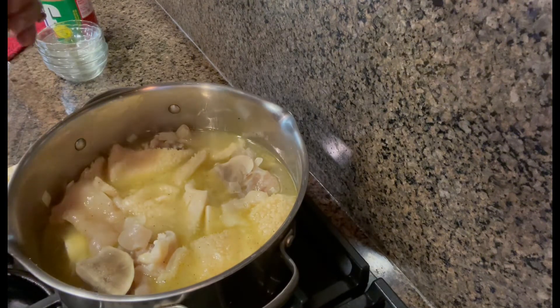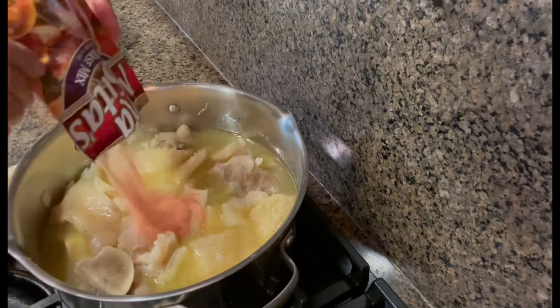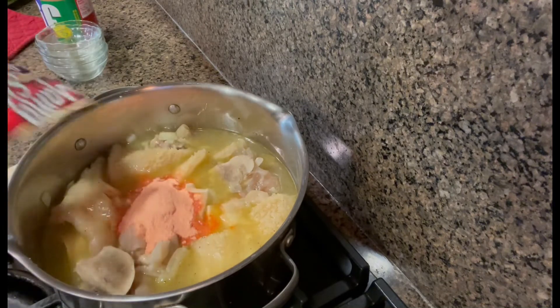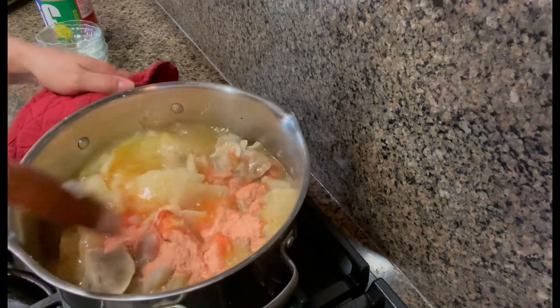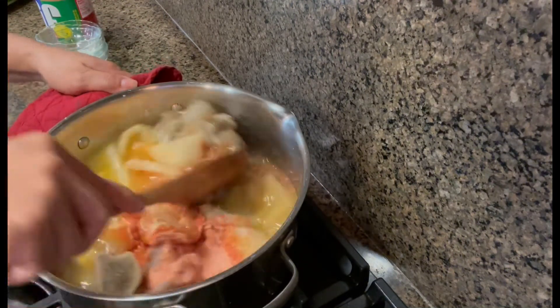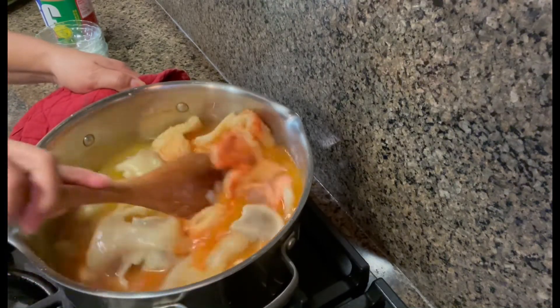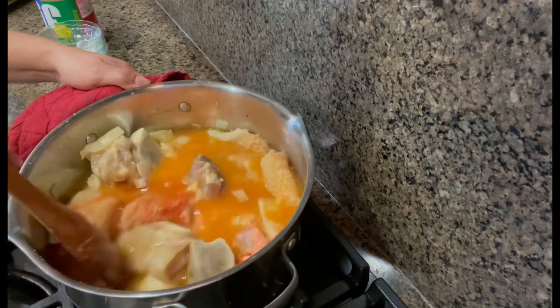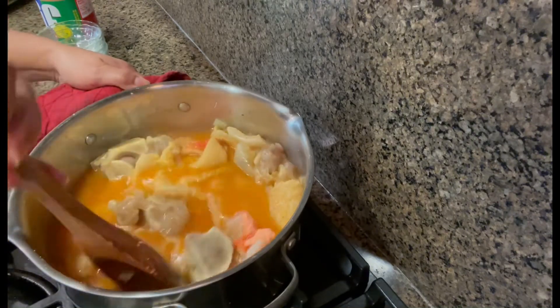Now let's add our kare-kare mix. Let's stir it in. This is an easy recipe, guys — you only need a few ingredients.